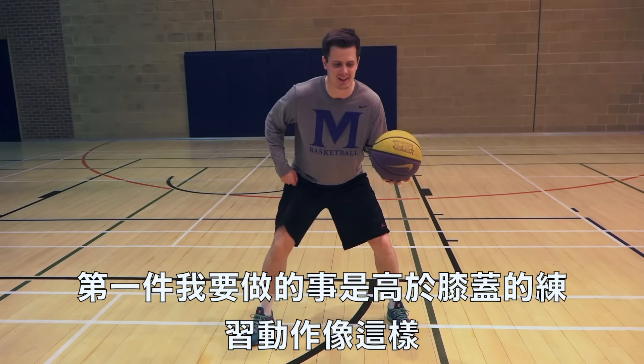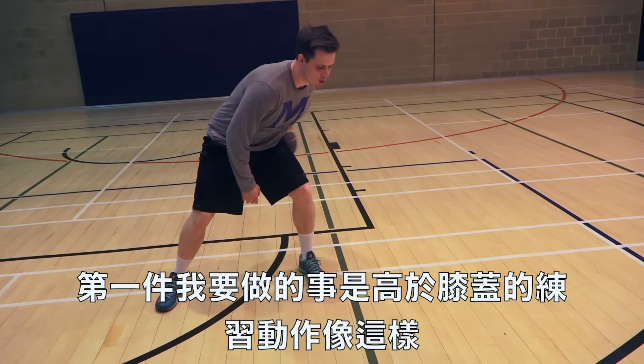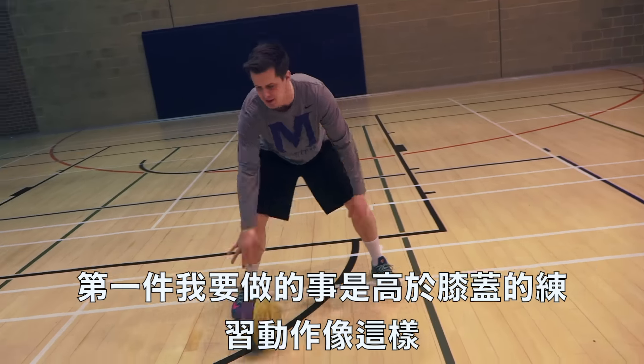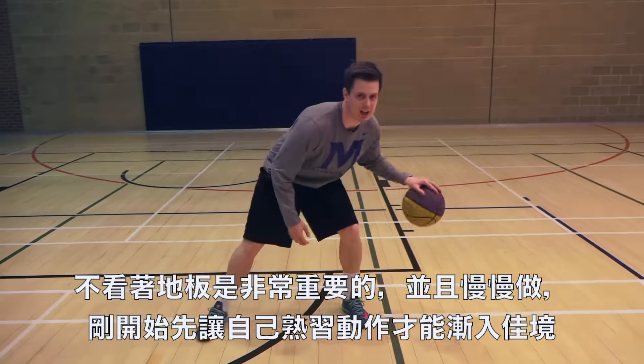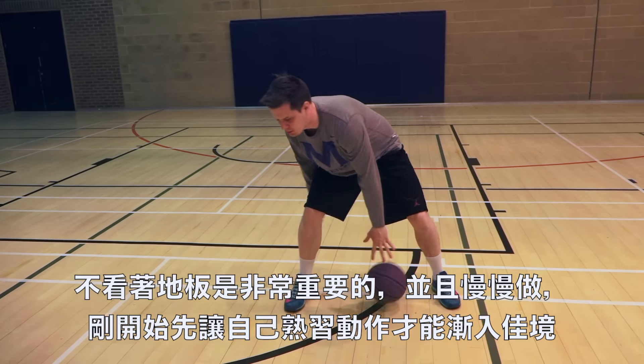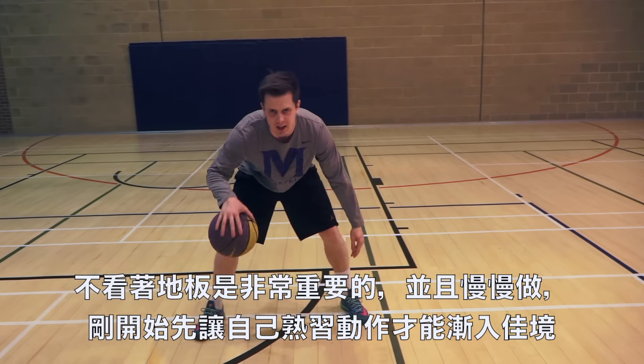What I'm going to do is dribble nice and high like this. So I'm going to take a few dribbles, go back to my legs like this, back to my legs like this. Now, you want to avoid looking at the floor. Don't look at the floor because if you look at the floor, you're not going to get any better. So test yourself — look up and get used to it.